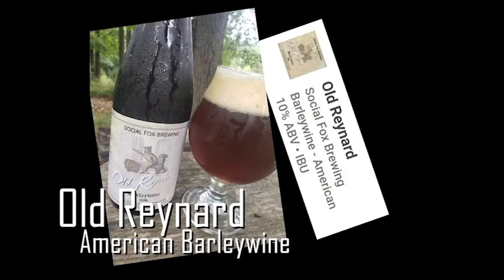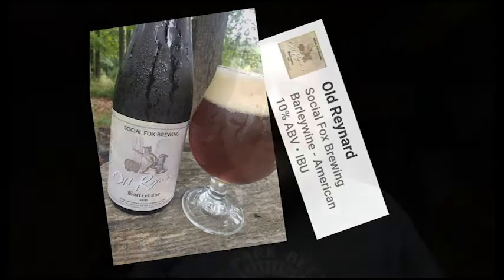Today we're going to be drinking the Old Renard. I've been sitting on this one for a few months. It is an American barleywine — I have a soft spot for barleywines. I love them; they're big, they age nicely. I was going to age this one but I really want to drink it. This clocks in at 10% ABV with no IBUs listed. Here's our label — they always have some nice artwork. I like it. It's a big beer at 10%, so let's quit running my mouth, crack this open, and give it a pour.